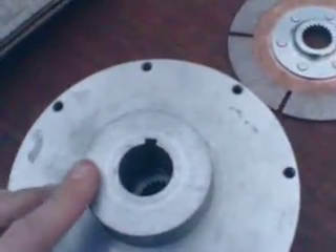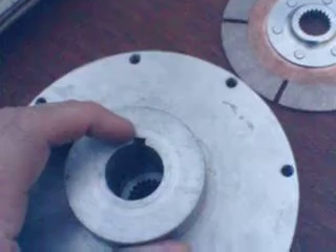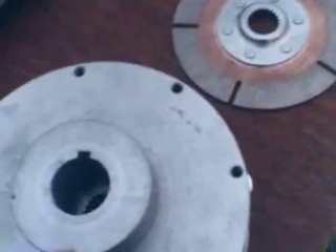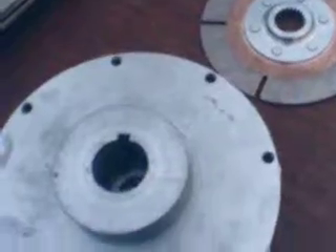This is an inch and an eighth bore and it only has one keyway now, but my Warp 9 motor has two keyways, so I'm going to take advantage of that and have another one put in by the same guy who machined this out of one piece for me.